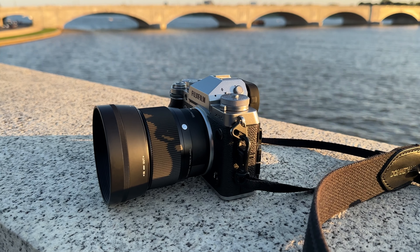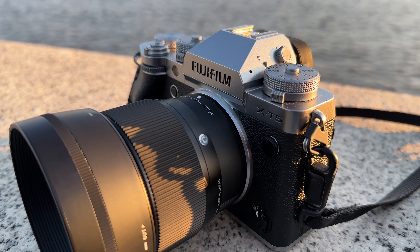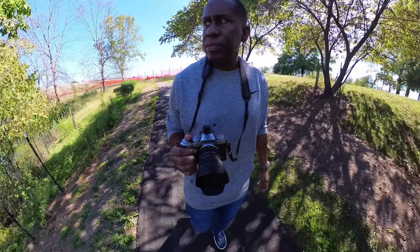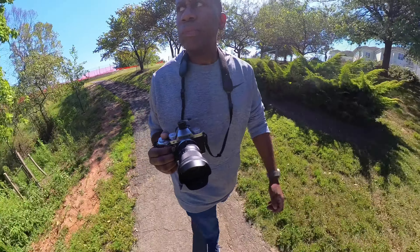One of the main things that attracted me to the X-T5 is the size and the styling of this camera. It looks like an old school film camera, and because it's an APS-C camera it's smaller and lighter than a full frame camera. When I travel to large cities where people get robbed for gear, I wanted something indiscreet that looks like a cheapy old camera. I've had people on the street ask me if I was shooting film with it.